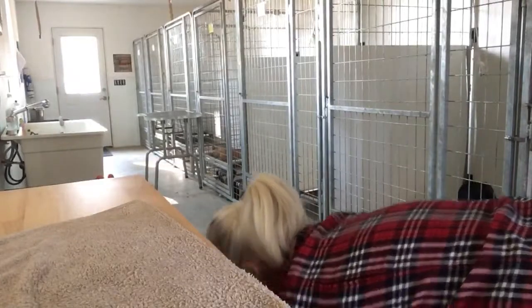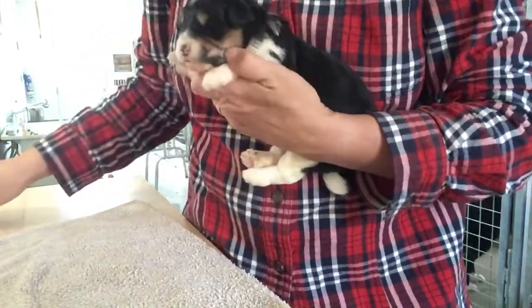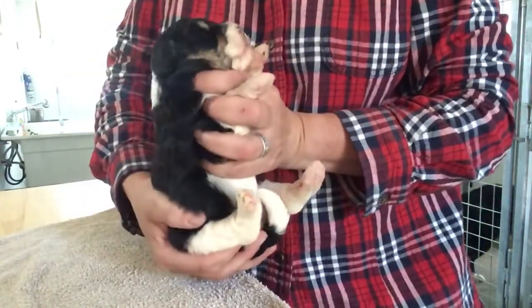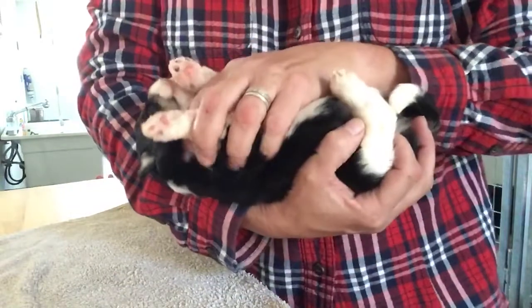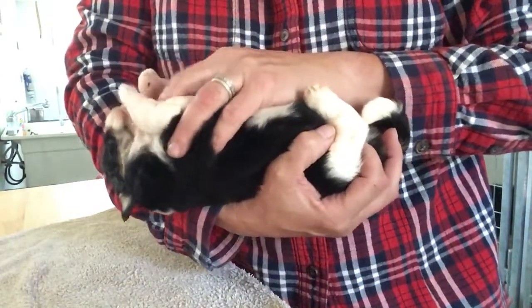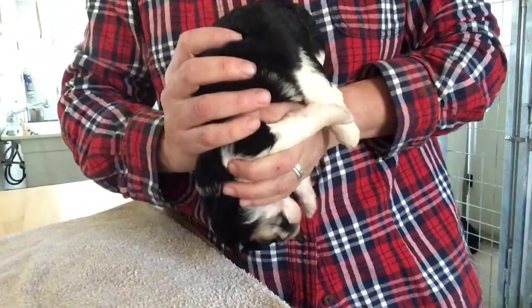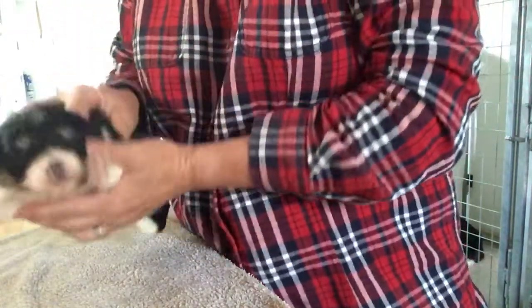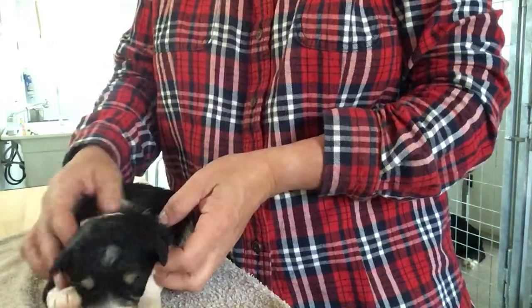Now we're getting to the tris. Here is one of the tri girls — very pretty girl. Stimulate her paw. Hold her like this. She's so sleepy — I woke you up from your nap, I'm so sorry. Hold her upside down — did you just realize you were upside down? It's okay. There you go. Good girl. I've got two more for you.